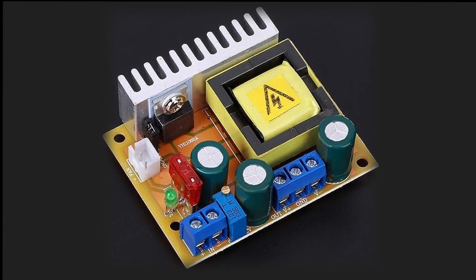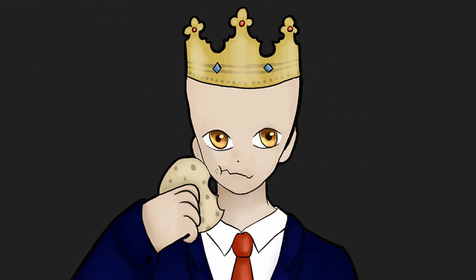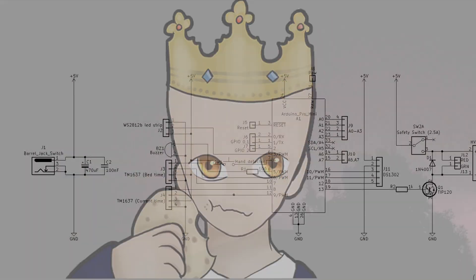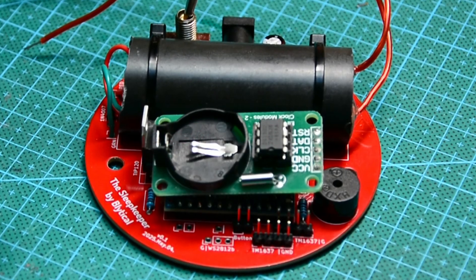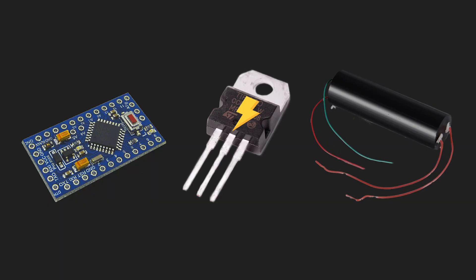I originally wanted to use an adjustable high voltage module so that the later I was, the harder I got shocked — but knowing myself I would accidentally set it to max power and electrocute myself. I was also planning to add RGB LEDs but didn't have time. As for the electronics, an Arduino is going to switch the taser on and off with a transistor — it's not that complicated.